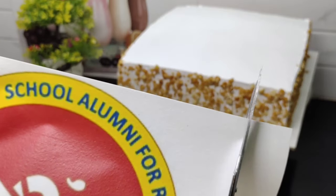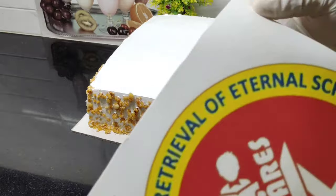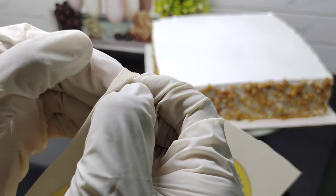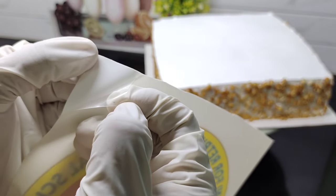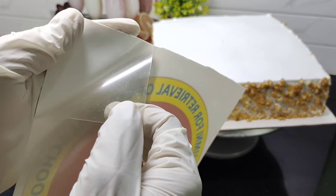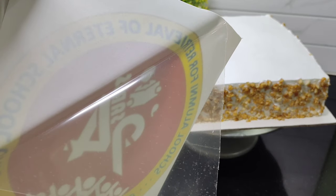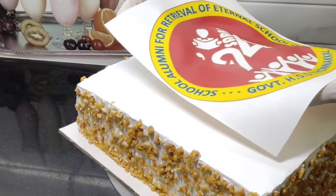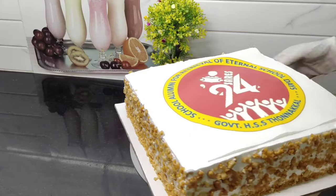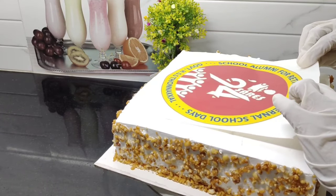Now we have to cut the sheet with two sides and get the correct size. We will cut the sheet with an OHP sheet and cut it to size 10. We are going to cut with this rounded sheet. The cake should be cut in this round shape, and then we will put the sugar sheet on the cake.